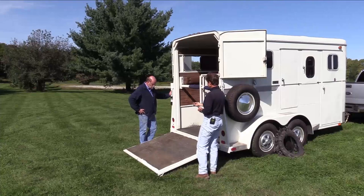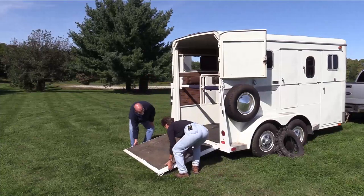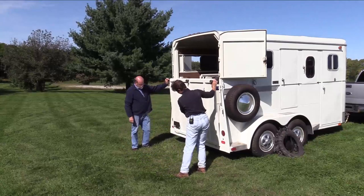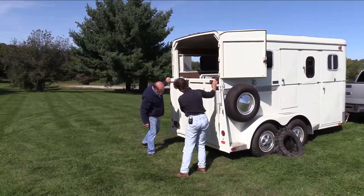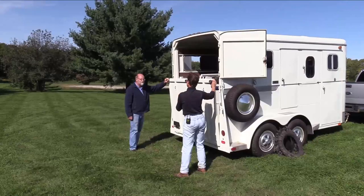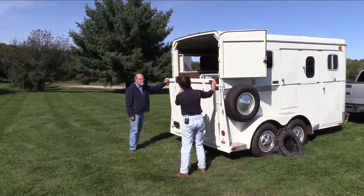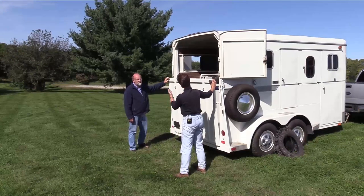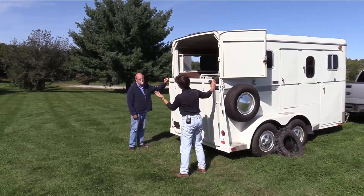This particular trailer — if you want to pick up that side, we can look at the assist on the bottom of this one. It has an assist right in the middle; it's a leaf spring. So it's a leaf spring underneath the trailer that helps take some of the load of the ramp while I'm lowering it, so that I don't have to stand in the middle of the ramp. Because if I have a horse on there that decides they want to leave the trailer and I'm standing in the middle, I could get squashed.